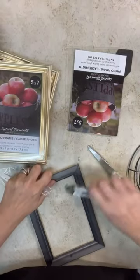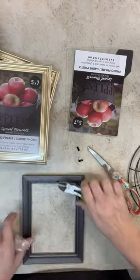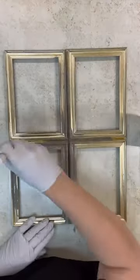Let's make a faux windowpane and add a wreath to it that we're going to make. I just took all four frames apart, and then what I'm going to use is these craft sticks to glue the whole thing together.